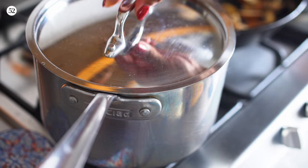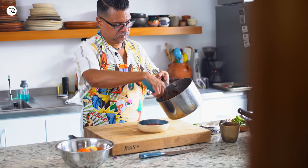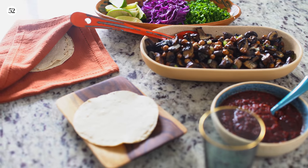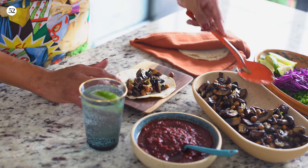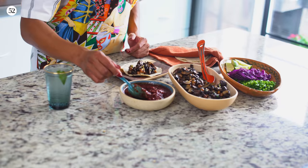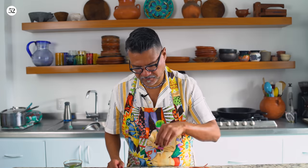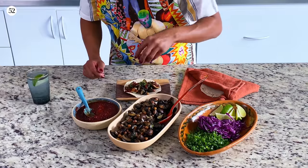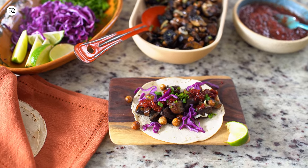Let's get it all together now. I always overstuff my tacos, so these vegetarian tacos are no different. Beautiful and red, a little bit of green onion, cabbage, and a squeeze of lime.